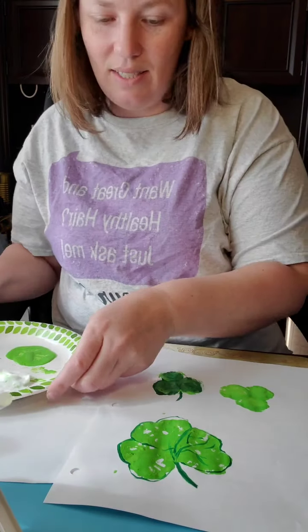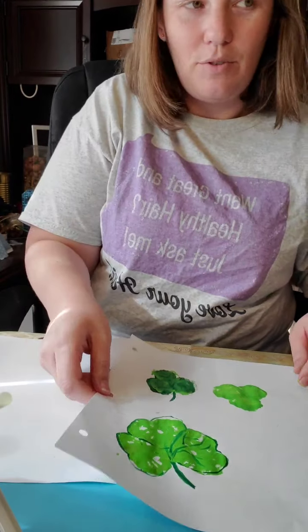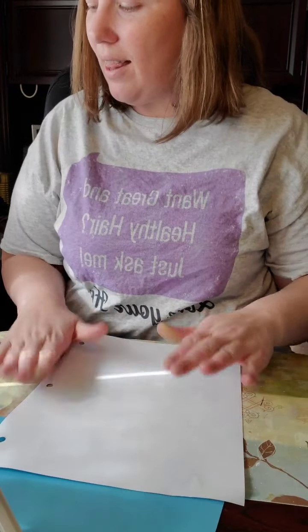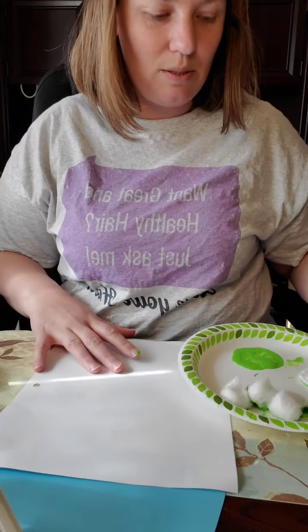You can see what it looks like if you just do the outline — that's pretty — or go ahead and do some of the leaf veins inside. I think we still have two more ideas, so let me tuck this aside and swap my papers.